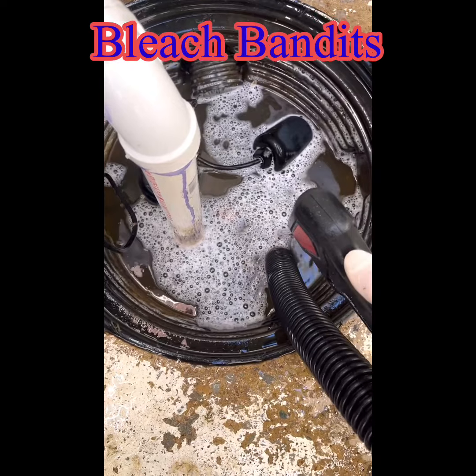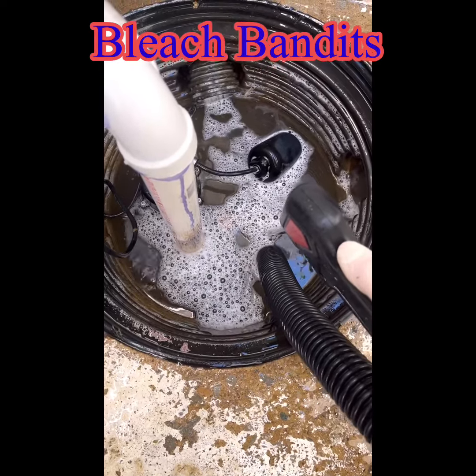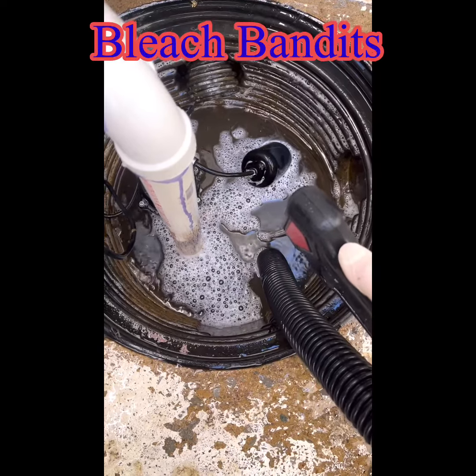So it was filling up as I was pumping it out — that's why it took so long. But this thing really kicks butt when it comes to having any kind of water issues where you need to move some serious water. If you want to learn more, check us out at the Bleach Bandits Facebook group.